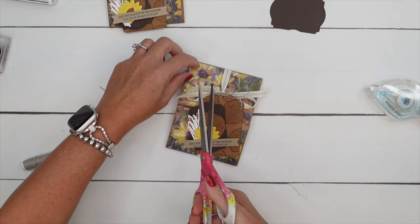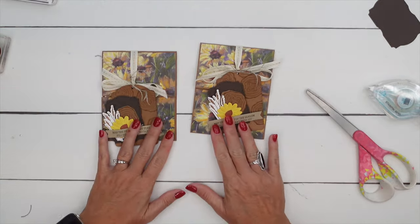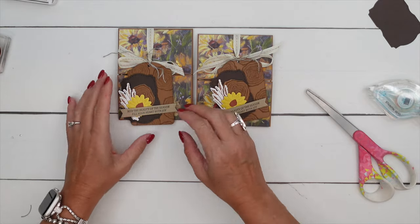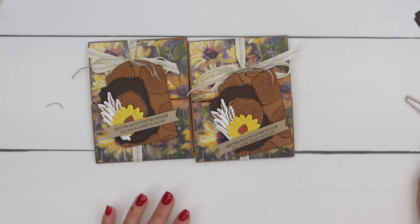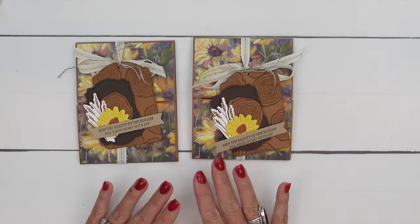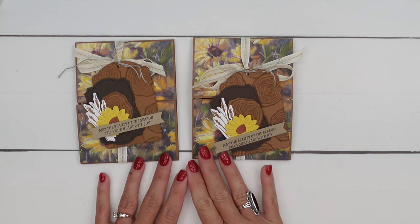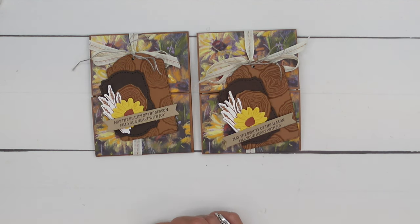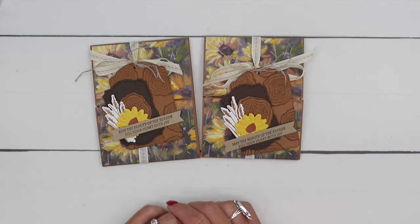And that's it! Isn't that a beautiful fall card? I think that's just beautiful. You could always change the sentiment if you wanted — birthday, thank you, or whatever. Any occasion in the fall, I think this card would be perfect. Thanks for joining me. Make sure you click the link here on YouTube, go back to my blog, get that free PDF, and let me know if you have questions.